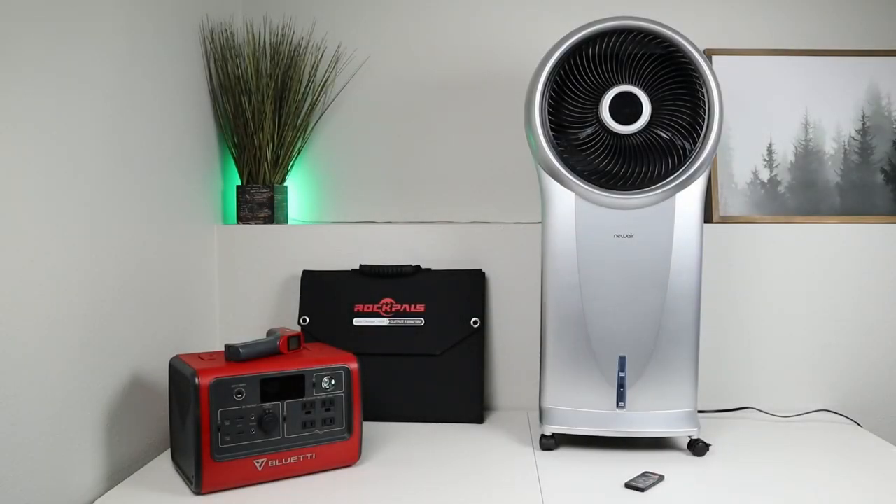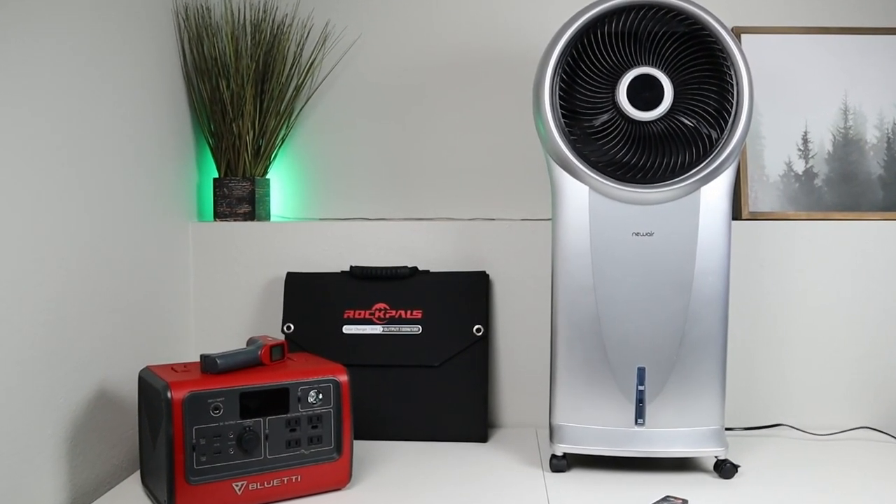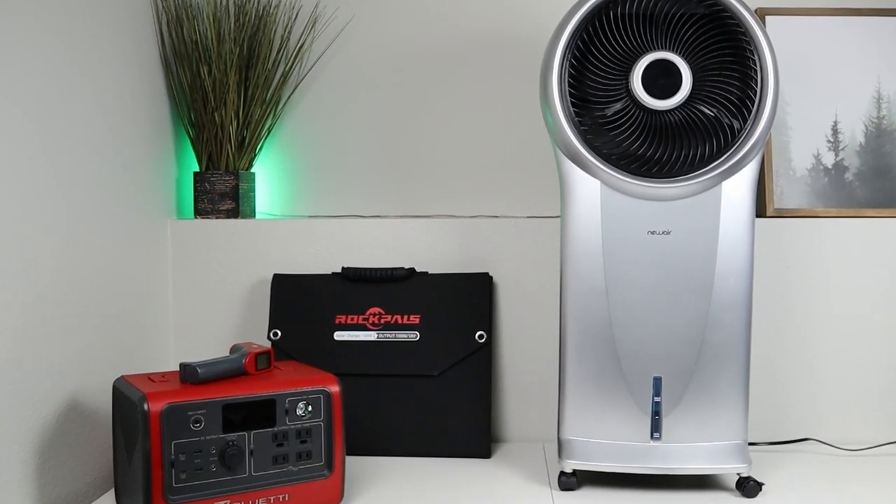Now it's been a crazy summer so far. We have record breaking heat waves all over the country and rolling power outages. I wanted to provide a way for you guys to stay comfortable even if the power was out. This new NewAir evaporative cooler is so efficient that you can actually run it off a portable battery setup, or you can run it in your house off the wall jack if the power is on — and you'll save a ton of power that way too.